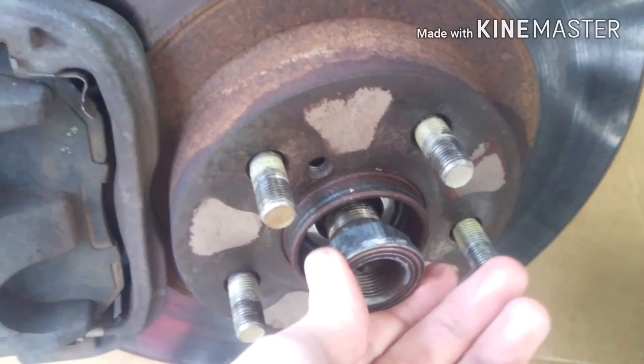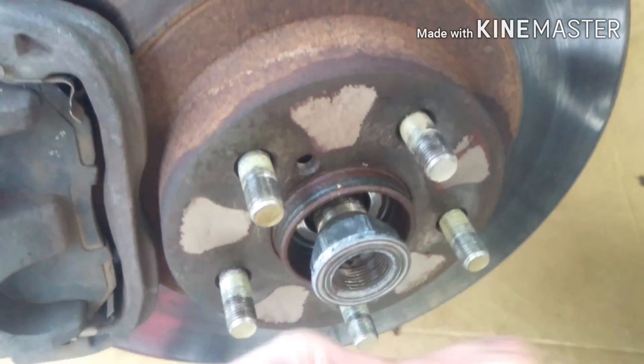With that broken free, I just took this nut off, flipped it around, and screwed it back on. You can use this to hammer it through. But now you can go ahead and pull out these two bolts and pull the hub down.